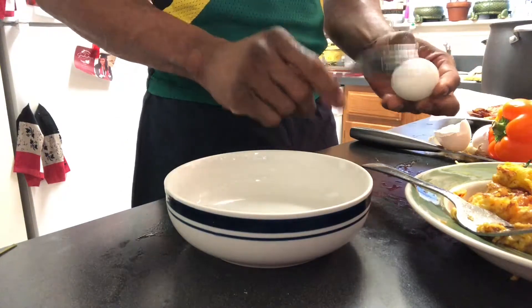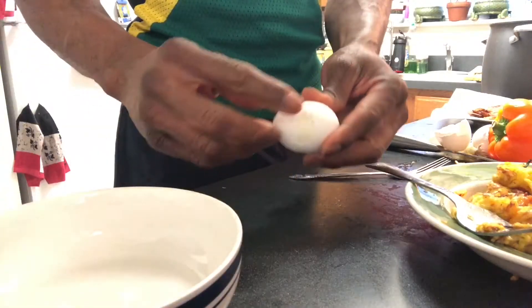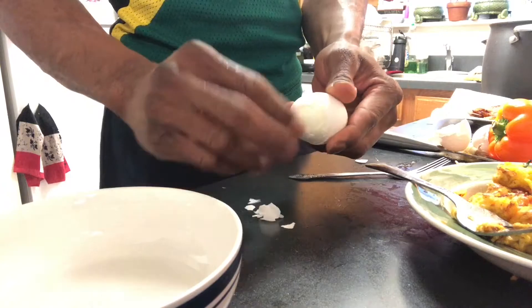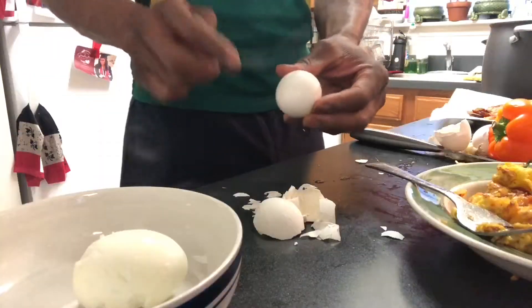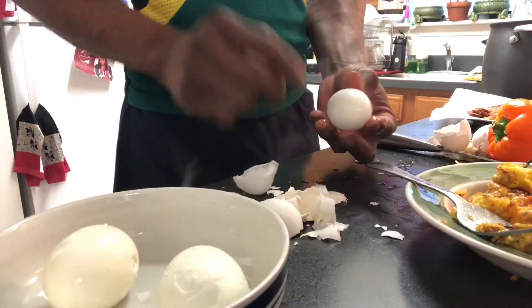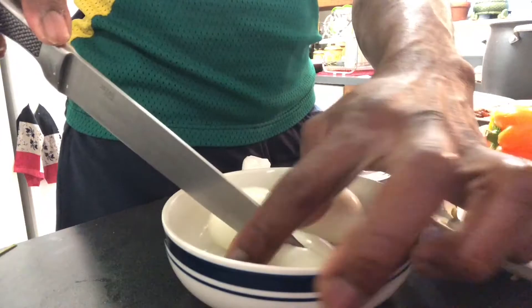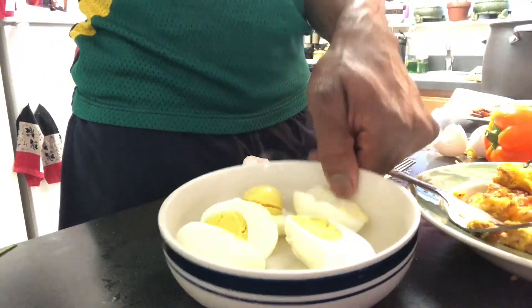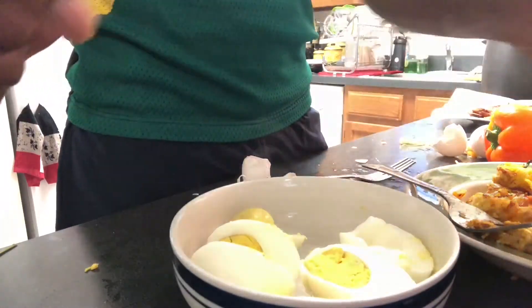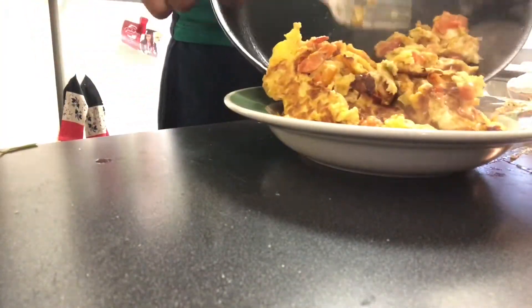So now I got the boiling water — two cups of water with about three or four eggs. Let them sit there for 10 minutes to boil. Now I'm gonna take them out of their shells and cut them in half. There you go, eggs are all done.